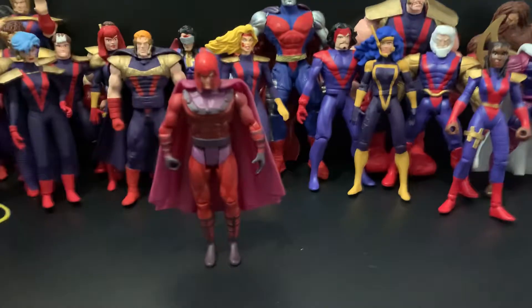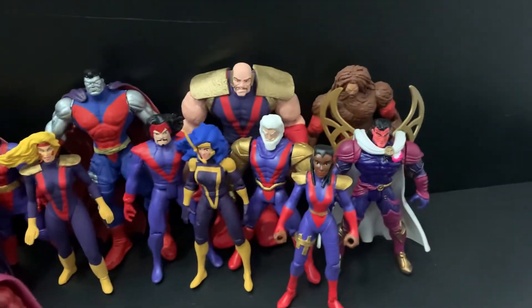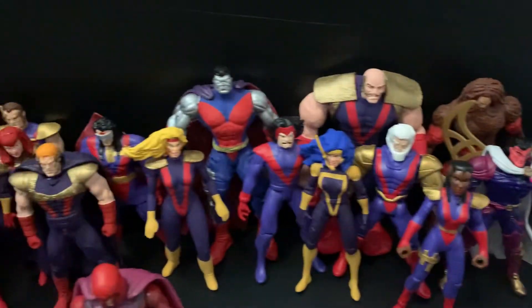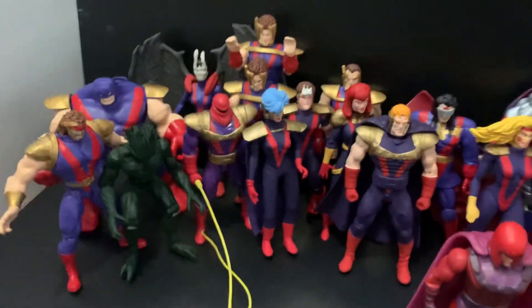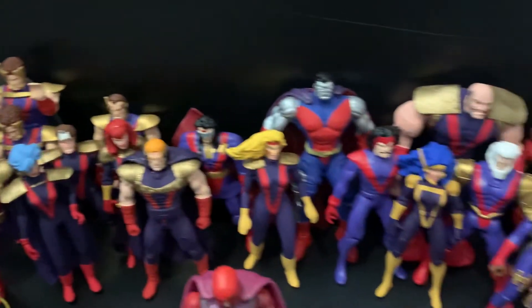Here we have Magneto, and all the other ones — all from the comics as well. So yeah, this is what it looks like.